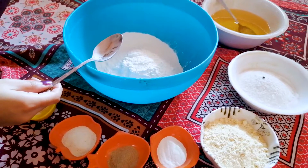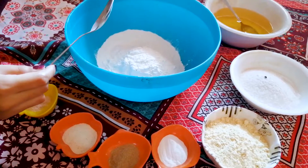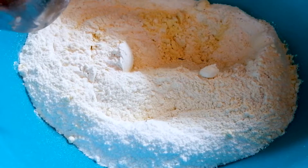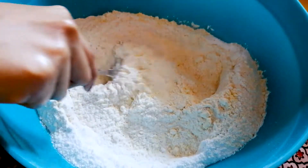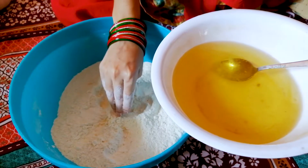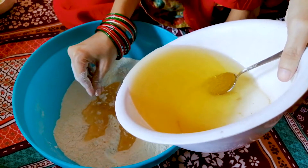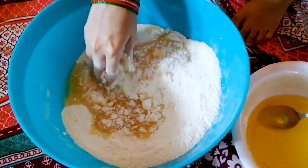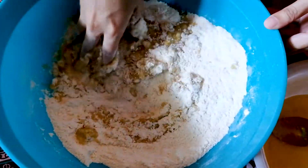Now we add all the dry ingredients together and mix them in dry form, then add the ghee and make a dough.